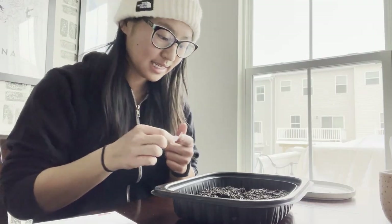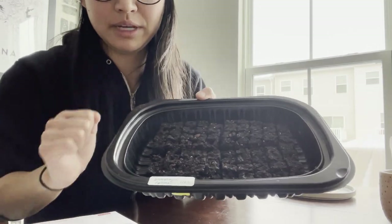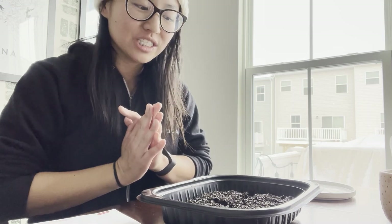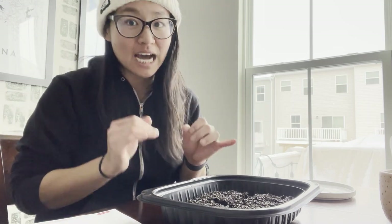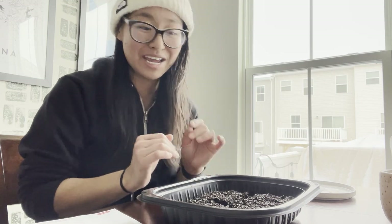I got these small labels from work — they were throwing them out so I took them. I write the variety name — in this case Snapdragon Potomac — and the date, today being the 23rd. I stick it on the lip of the tray so I know exactly which block is which. I do this before I seed, and when I'm done with one block I make another label for the next, just to make sure I know which blocks have been seeded. Snapdragon seed is so small it's often impossible to tell whether you've seeded, which is why some blocks end up with two or even three seedlings.